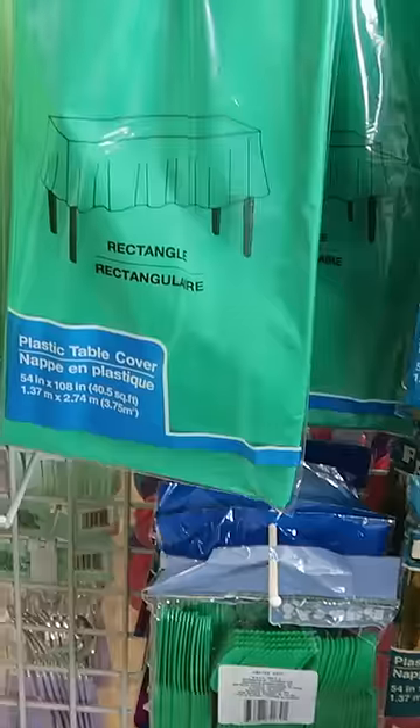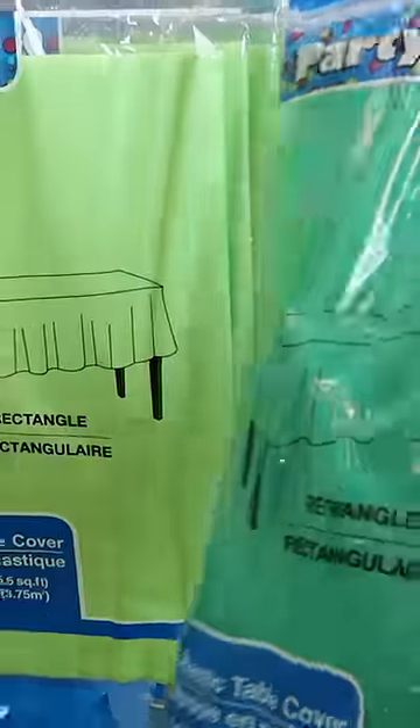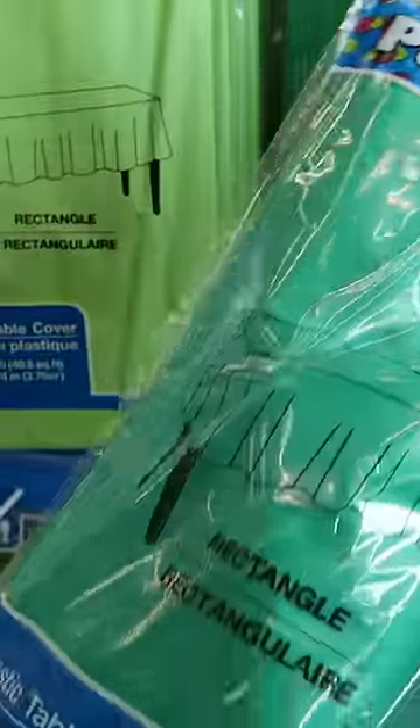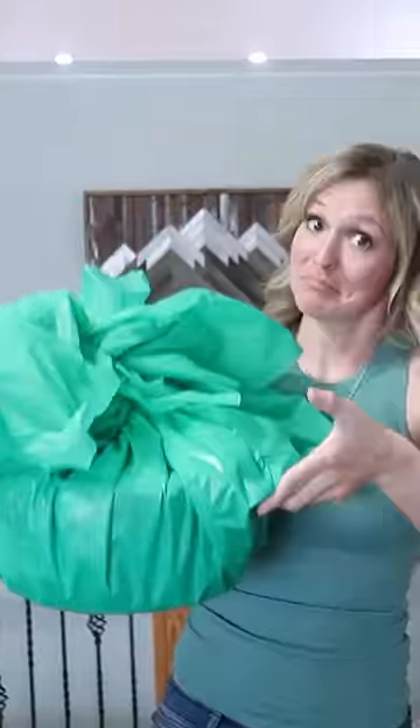The table cloths don't have to just be used for table cloths. I often give gifts that are weird shapes and it's really hard to find wrapping bags for large items — wrapping paper doesn't quite work and you don't have a box that's big enough. Table cloth to the rescue. You can wrap a present for $1.25. Hey, check it out.